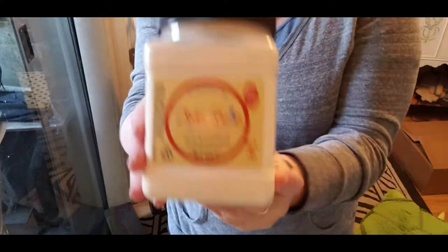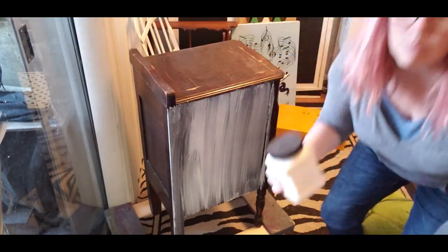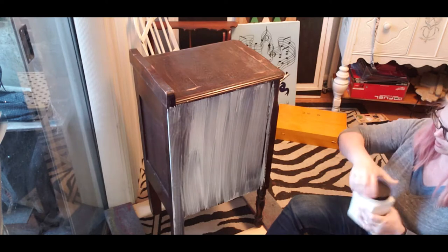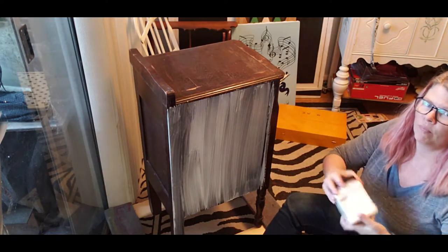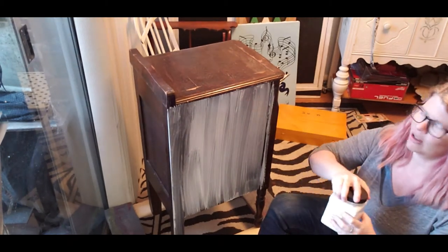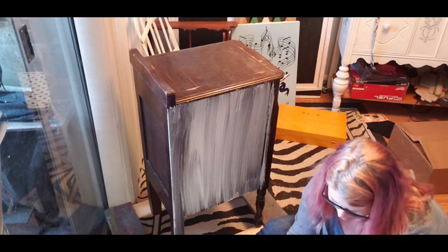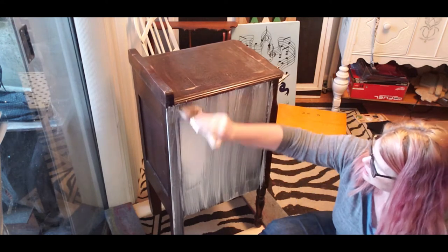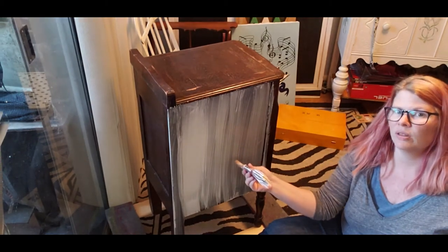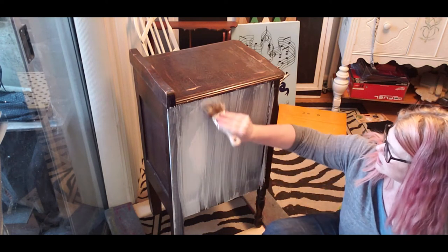Back from cleaning up, and this time I'm going to try the Dixie Belle buttercream - which is white but just a tad bit towards a yellow tint. If you saw it in person you would just say it's white, you wouldn't even know it's not perfectly white. I'm going to roll this around a bit - this is 32 ounces. I like getting the bigger jars because I use it so much I can use it on many many projects.